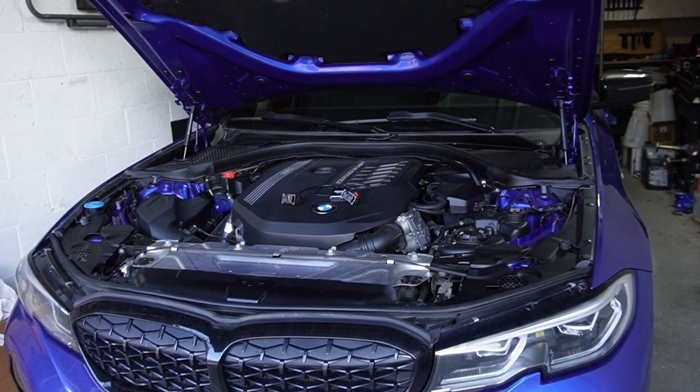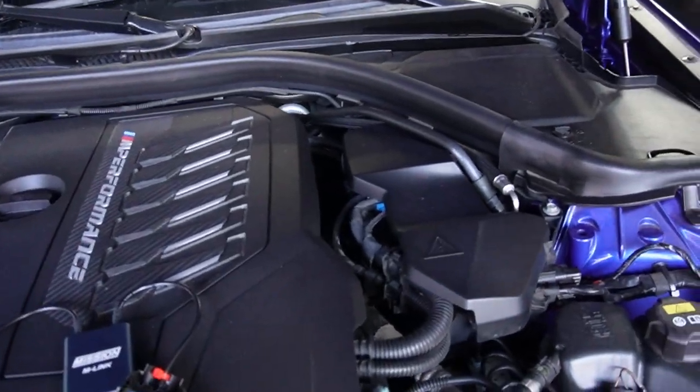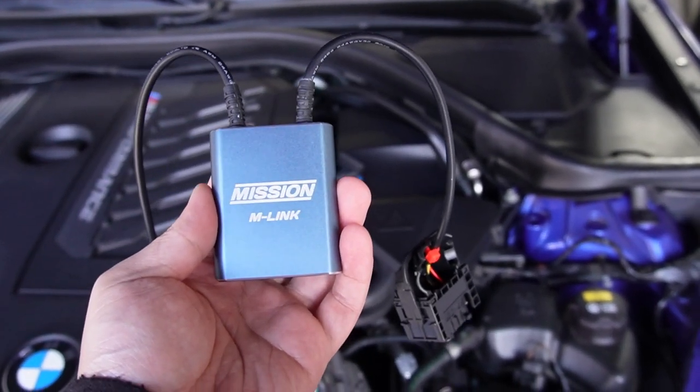Hello everyone, welcome to T&E Garage. Today we'll be unlocking the DME or ECU on my BMW with the M-Link DME Unlocker from Mission Tuning, which is this little guy right here.